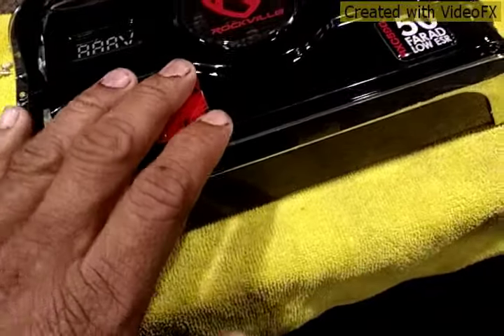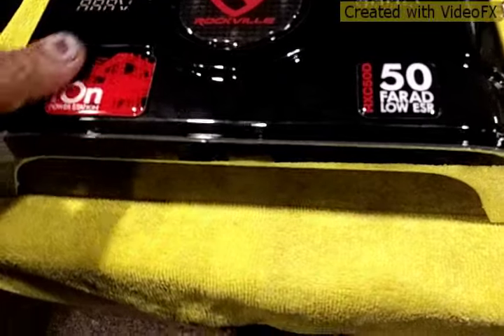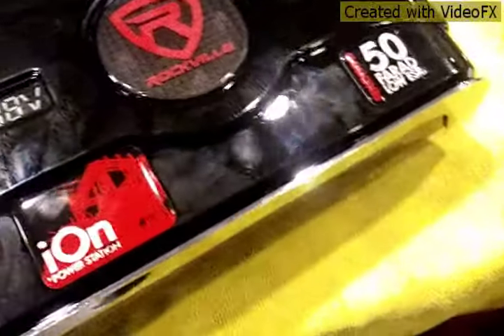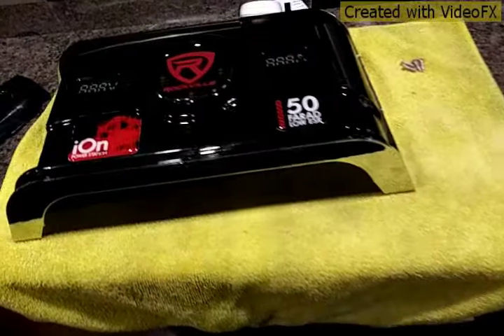Most likely I am going to send this back. It feels really cheap, it is very light. For $99 plus, it is not worth it in my opinion.